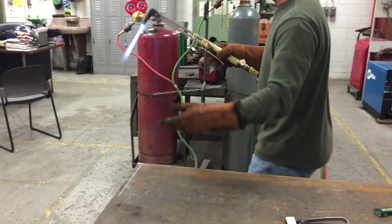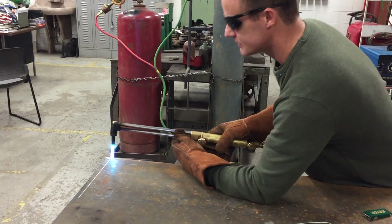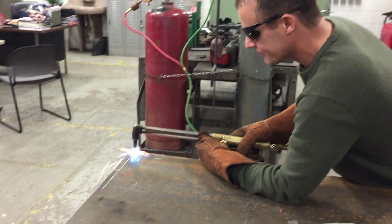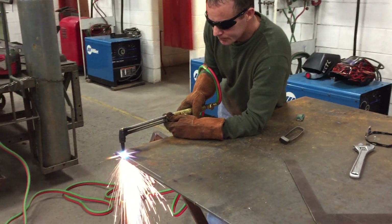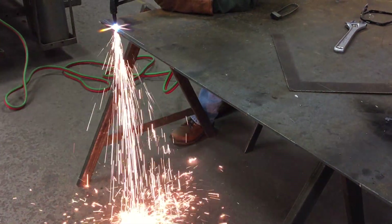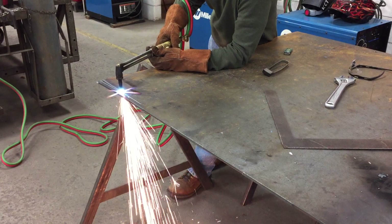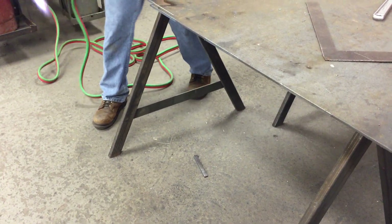Get yourself a rest. Wait for the edge of the metal to preheat. Once that happens, depress the oxygen lever and make the cut. Once you've made a cut, take a look at it.